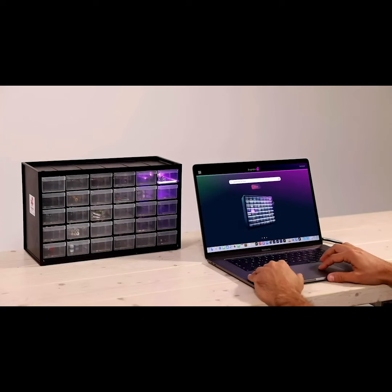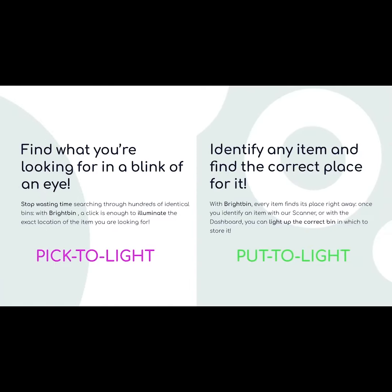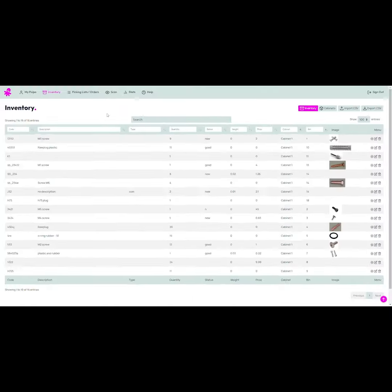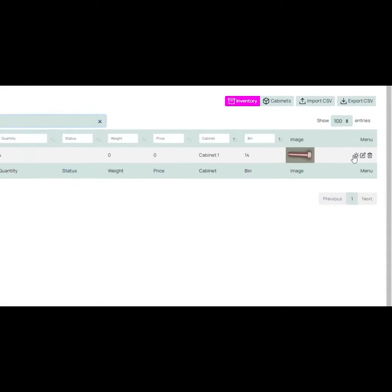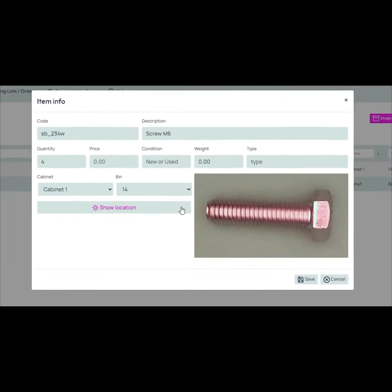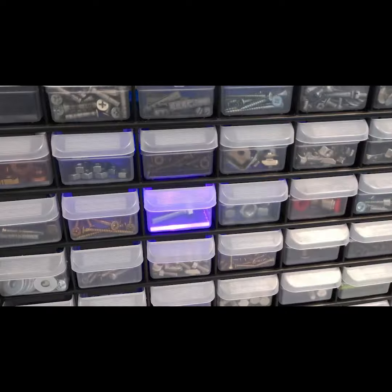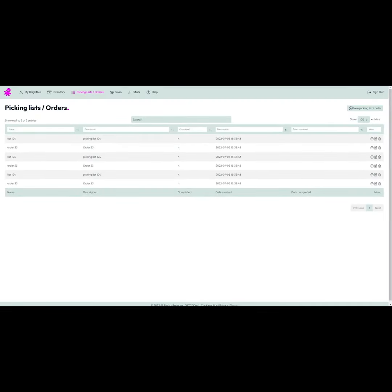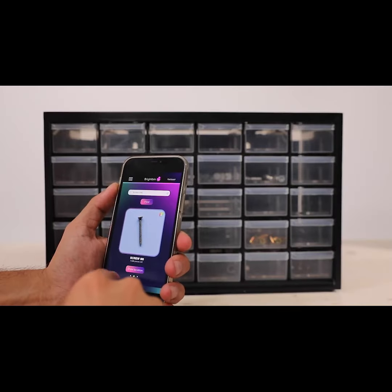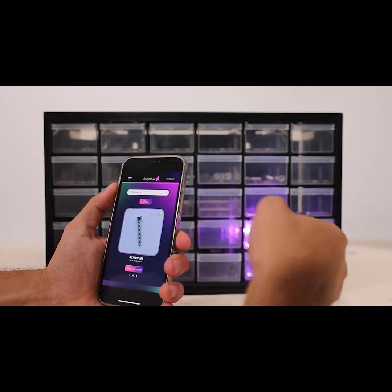BrightBin allows you to organize it all in an extremely convenient way, thanks to its unique Pick to Light and Put to Light features. Pick to Light lights up the bin of the item you are looking for — just select it on the dashboard and save yourself time. You can also create orders and picking lists of all the items you need, making each bin light up one by one with every swipe of your smartphone.